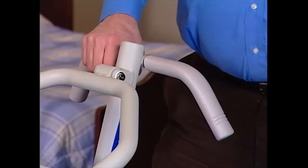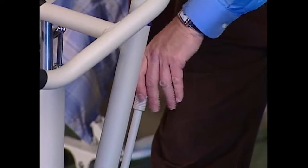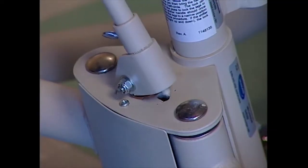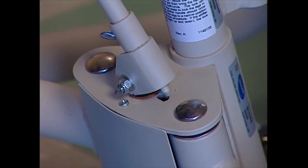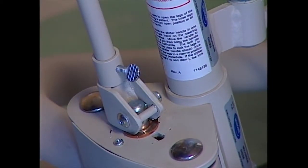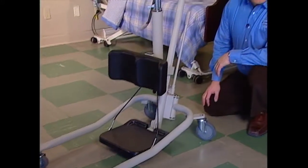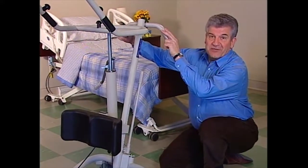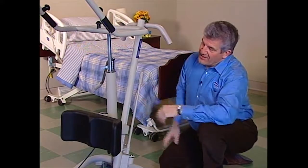To close the legs, just reverse the process. Grab the steering handle with one hand and the shifter handle with the other. Push the shifter handle to your left to release the locking pin from the open nested position, then turn the handle counterclockwise until the locking pin drops into the closed nesting position. The next assembly is the mast, where you'll find these ergonomically designed push handles and the hydraulic pump assembly, which does the lifting.